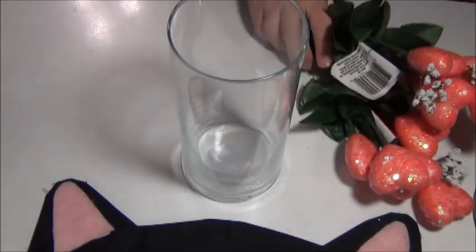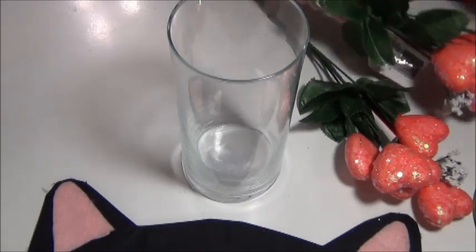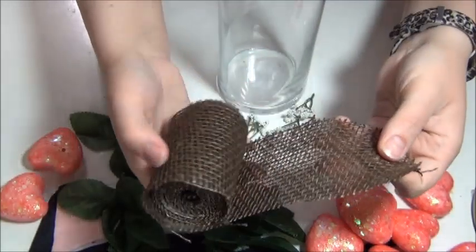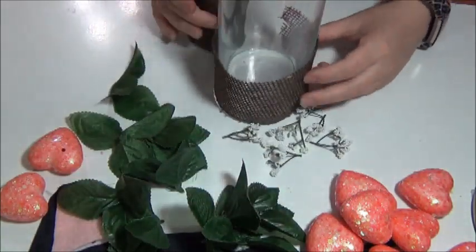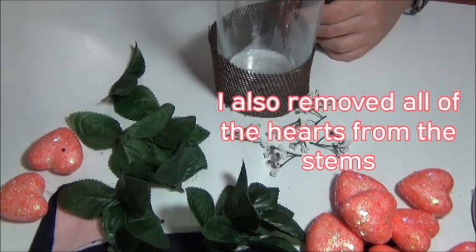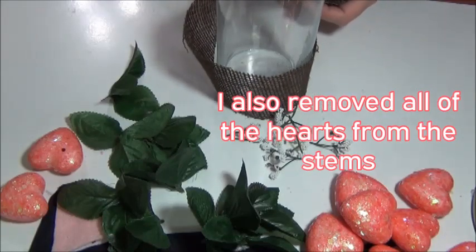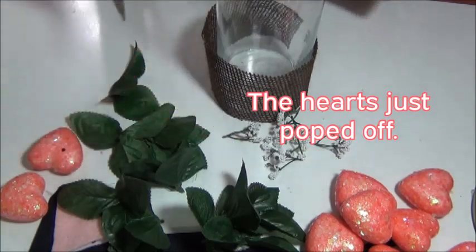For this DIY, you will need two bunches of peach colored hearts from Dollar Tree. You will also need this dark burlap ribbon from Dollar Tree. I just cut enough to go around my vase, and I removed all of the leaves from the flowers and cut off all of the little white flowers from the stems as well.